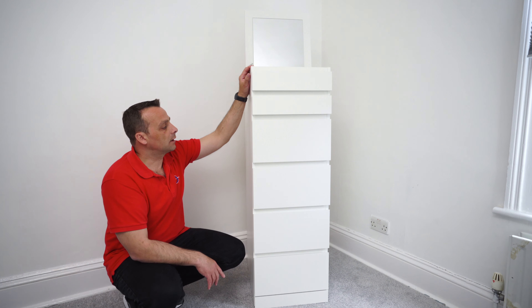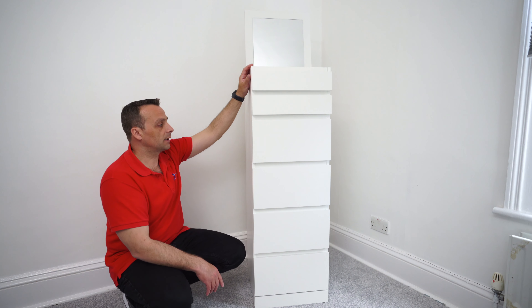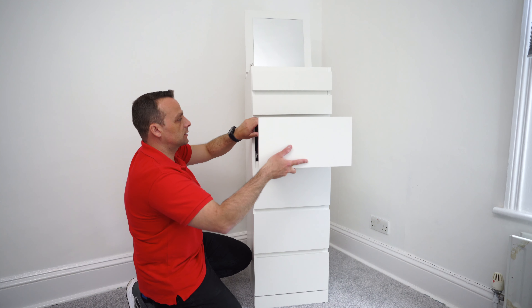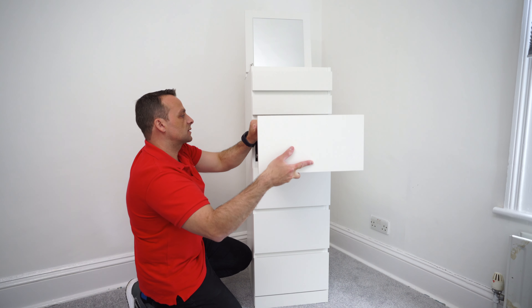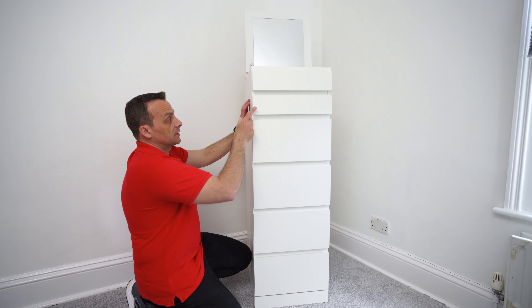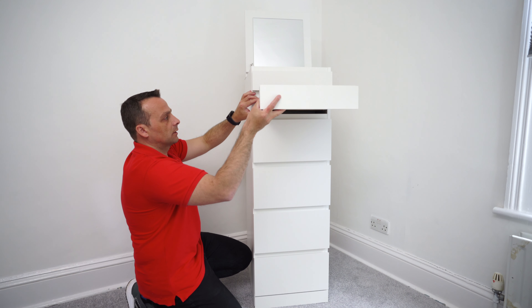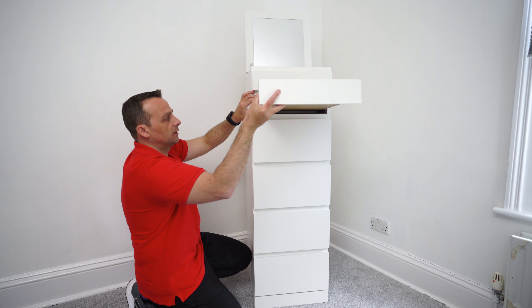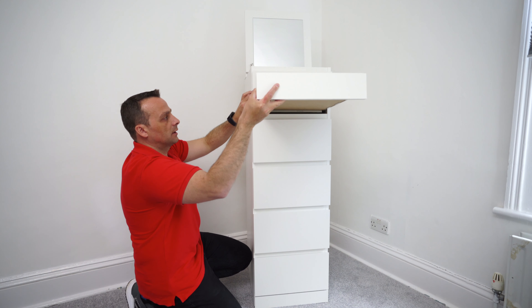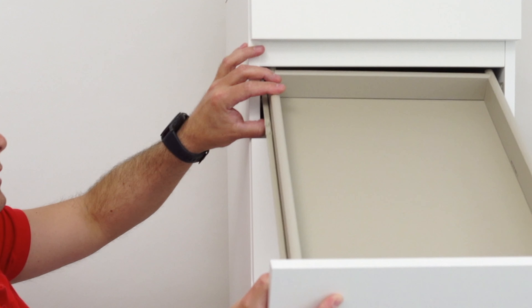Regarding the drawers, I explain everything in the assembly video, but a lot of people in the comments say they can't put the drawers in. The key for both the big and the small drawers is: get over the wheels first, put the drawer in, lift it up slightly, and slide it in. For the small ones, you'll have to tilt the drawer when putting it in.